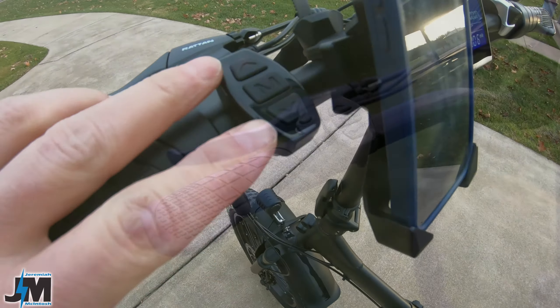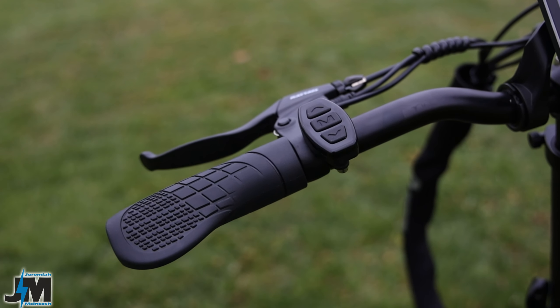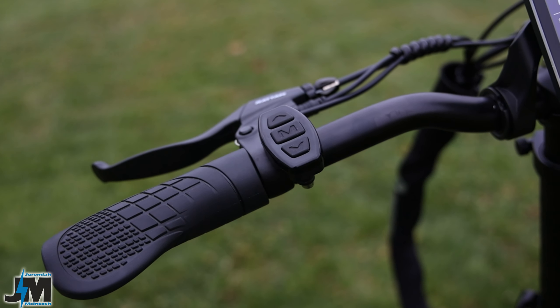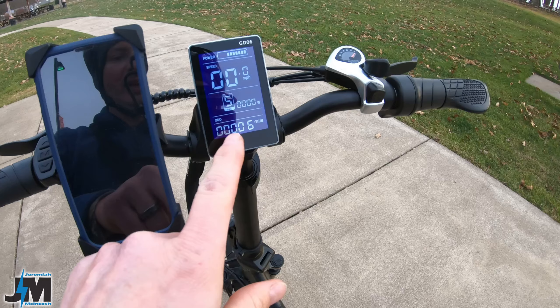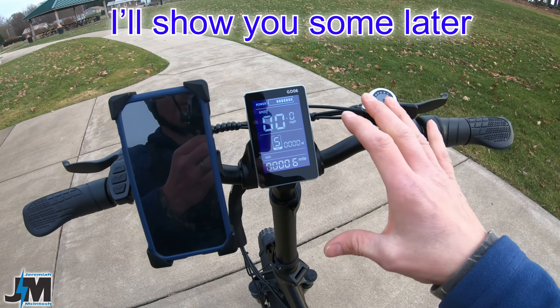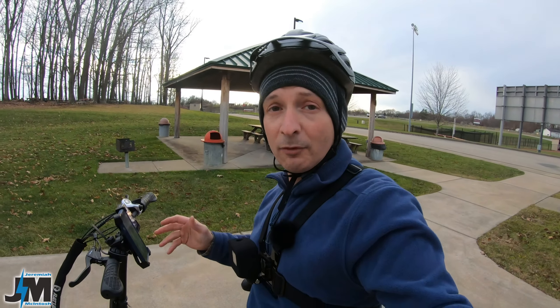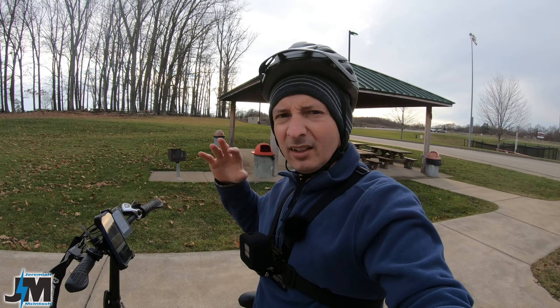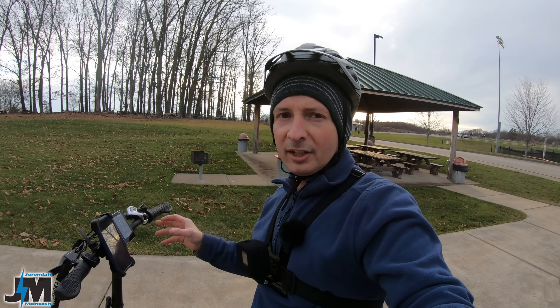Over here you have the control pad — just an up and down and then a mode button in the center for turning the bike on and off. You can hold the up and down to get into some of the display settings, and there are a lot of settings you can change. However, some of them are a little bit funny. You can change your PAS levels from zero to three, zero to five, or zero to nine, but it doesn't work like it should.